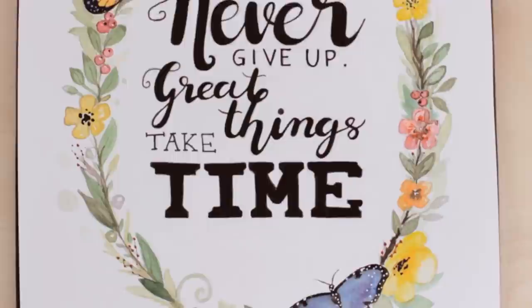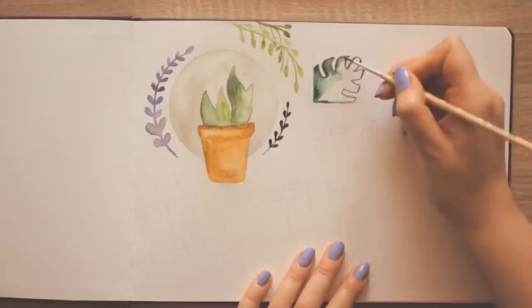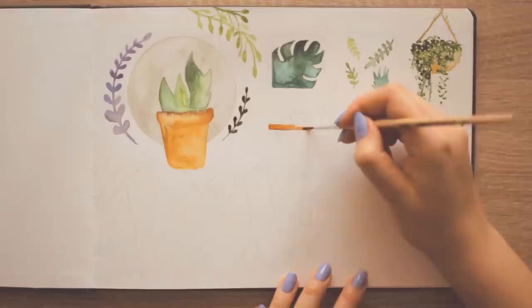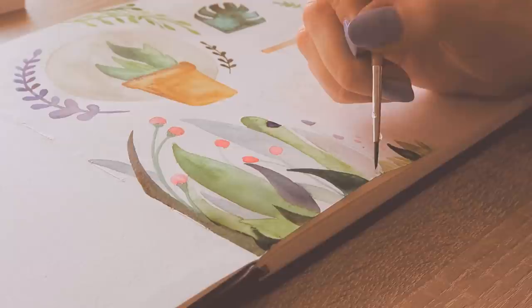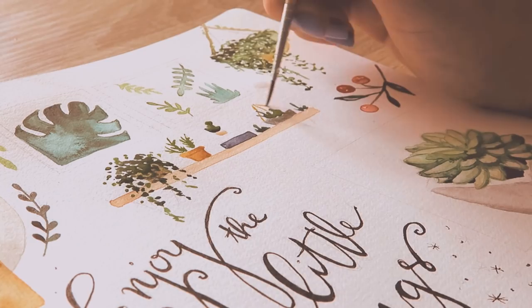On the first page, we created these easy watercolor plants and a quote. When you start a sketchbook, don't stress too much — we all struggle with similar things. We don't want to ruin pages or feel pressure to make perfect art, but a sketchbook is a place to experiment and play around with the tools you have. Choose something very simple, like flowers in different ways and styles. It doesn't have to be complicated. Start simple.